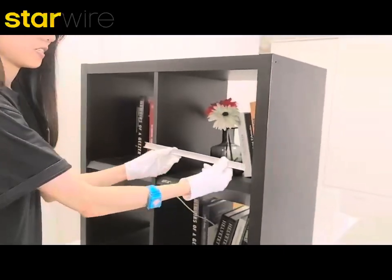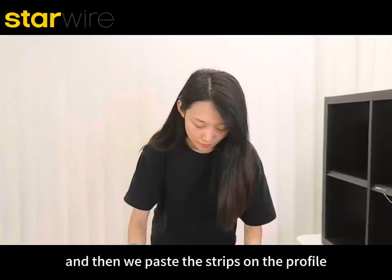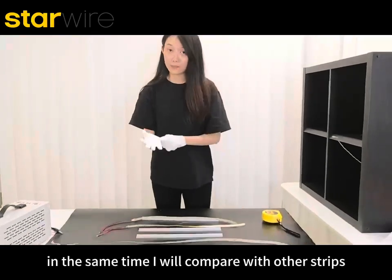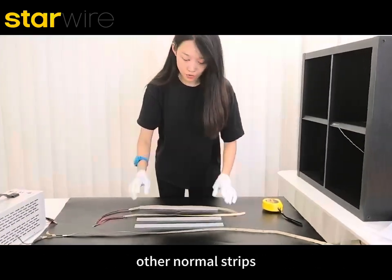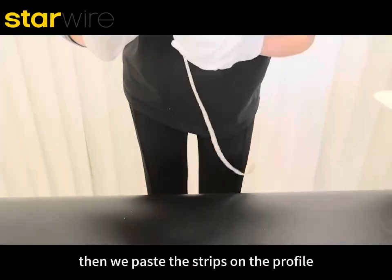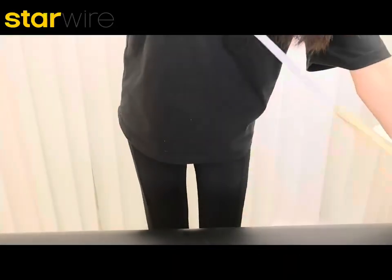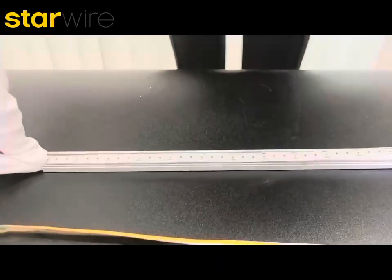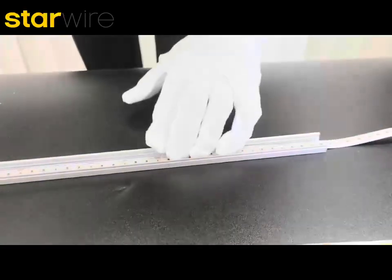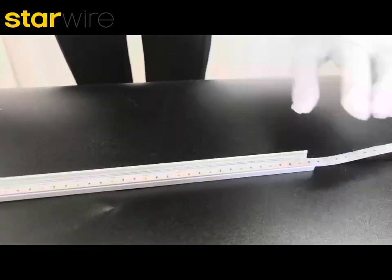And then we paste the strip on the profile. At the same time, I will compare with other strips — other normal strips. Then we paste the strips on the profile, like this.